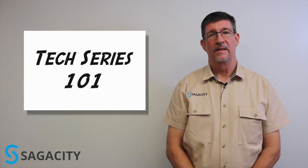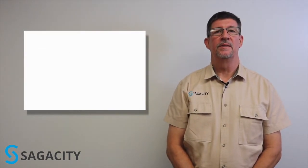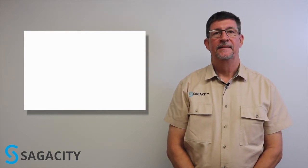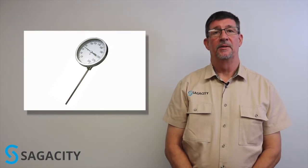Hi folks, Rusty with Sagacity Allstream Fabrication Engineering here with another episode in our basic tech series. Temperature is one of the most prevalent process measurements in industry today, and one of the easiest ways to measure process temperature is with a bi-metal thermometer.